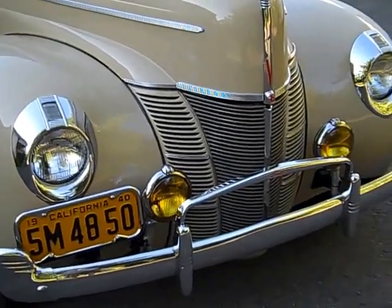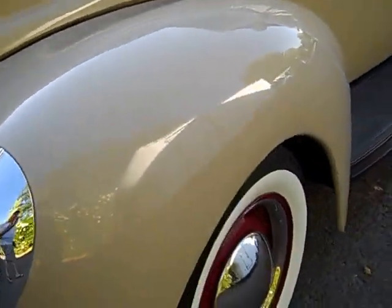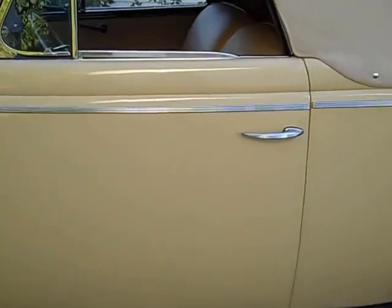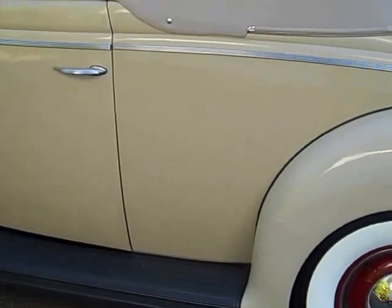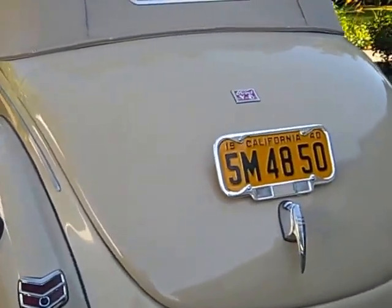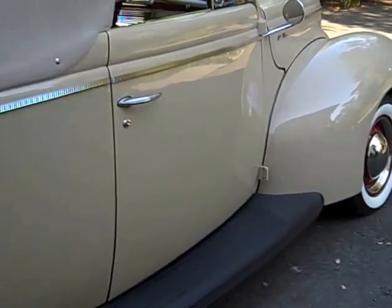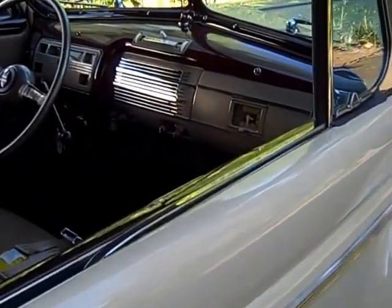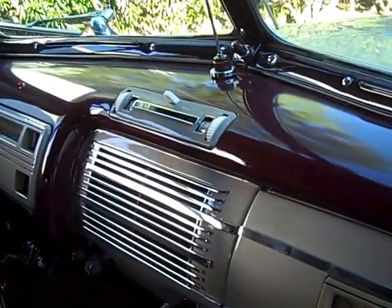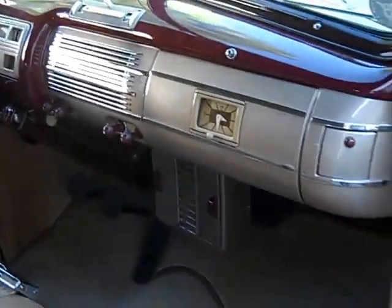It's got the 1940 plates on it, Unity fog lights, bumperettes, the top, locking gas cap, grill guard — all those goodies. The car is about as clean underneath as it is on top. You're seeing an original working 1940 Ford radio, and all the instruments are working original.